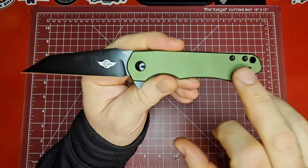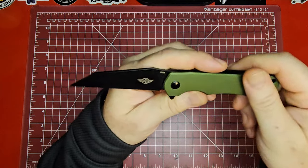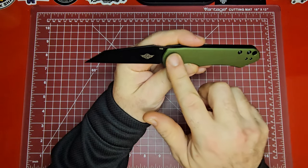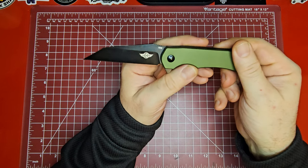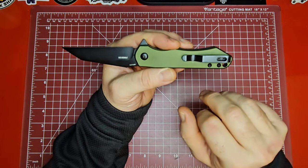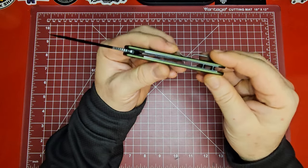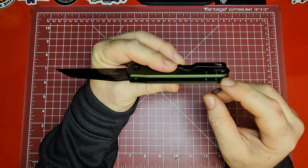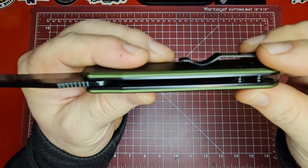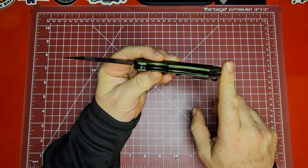You can flip the pocket clip screws and carry it left-handed, which is a nice bonus. On one side you have a captive pivot — they could have made it a little flatter — and on the other side you've got a T8 pivot with T6 body screws and T6 screws in the clip. There's a lanyard hole in the back and standoffs instead of back spacers. The liners are skeletonized but are full steel, coming out to the edges of the aluminum handles on both sides.